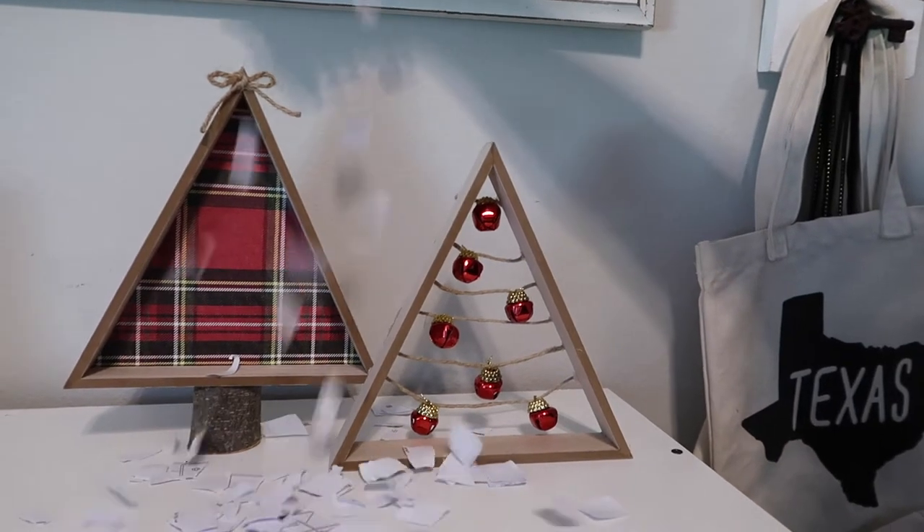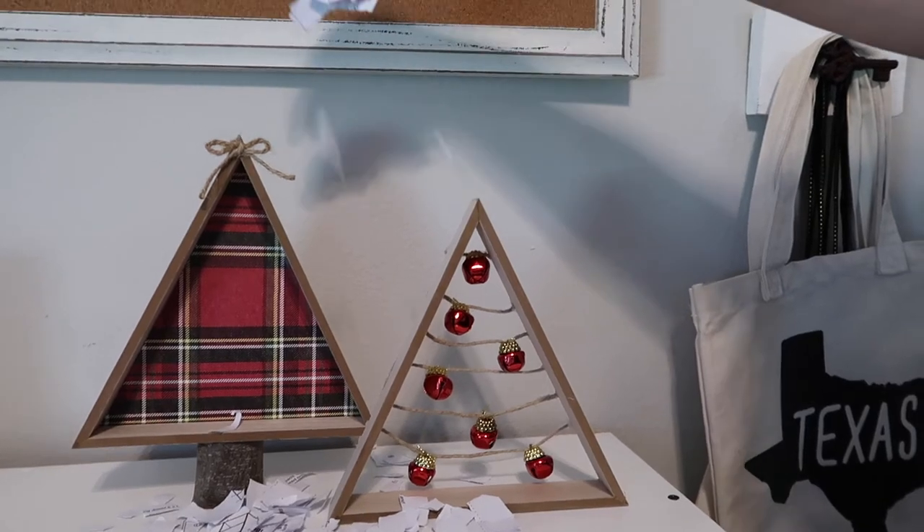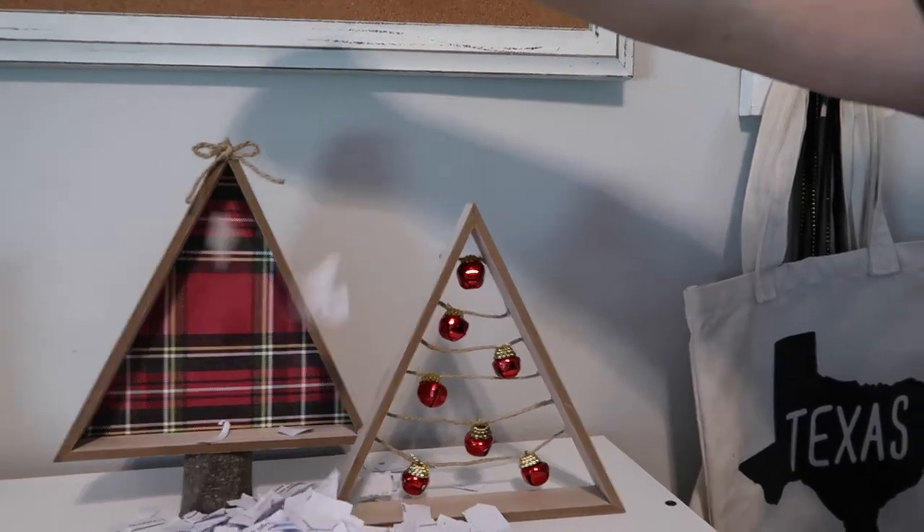Oh Christmas tree, oh Christmas tree, how lovely are thy branches. Want to know how to make that? Keep watching this video.